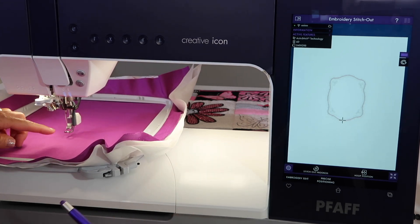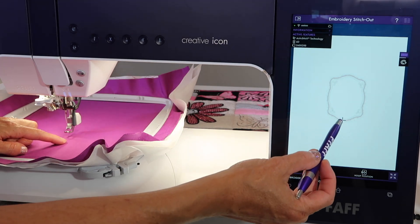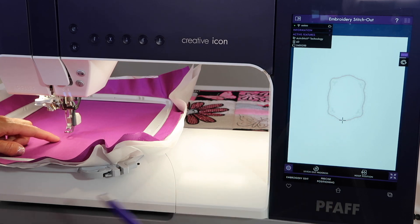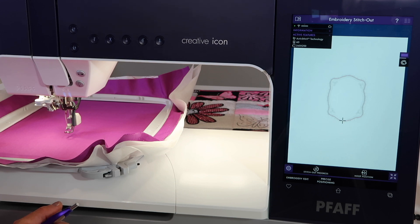Right now, in relationship to where the needle is and the screen, the needle is sitting right here where the plus is. It's going to start at the lower part of that design. Wherever the first stitch is, that's where it's going to move the hoop to first.